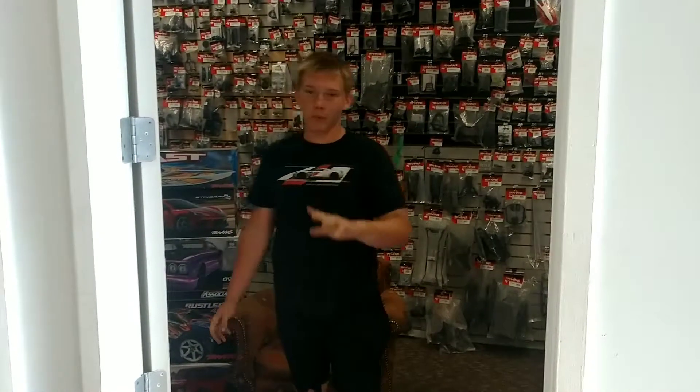Hey guys, welcome back to the channel. This is Bill at the RCR. Today we're going to be doing a repair on a Traxxas Slash 2-wheel drive. We're going to be replacing the receiver on it, which is a standard TQI Traxxas receiver, 2-channel. We're going to show you how to bind it, install it, and the rest of the fun stuff.